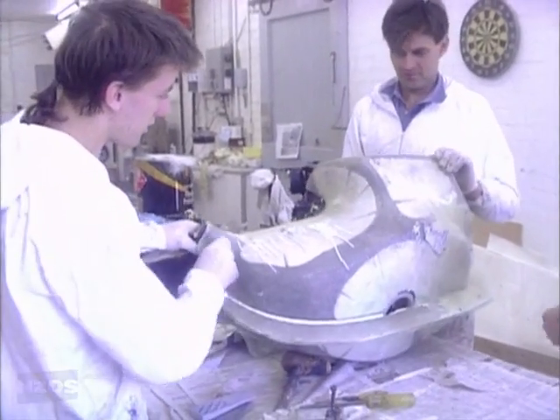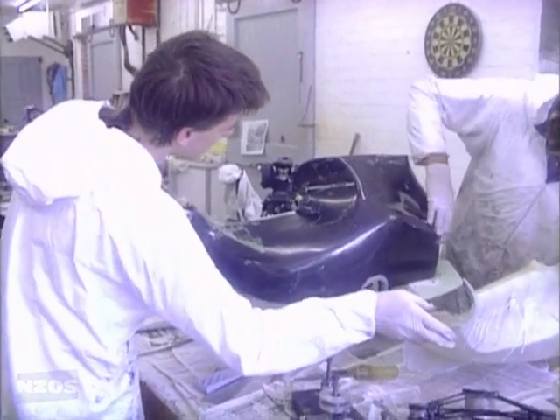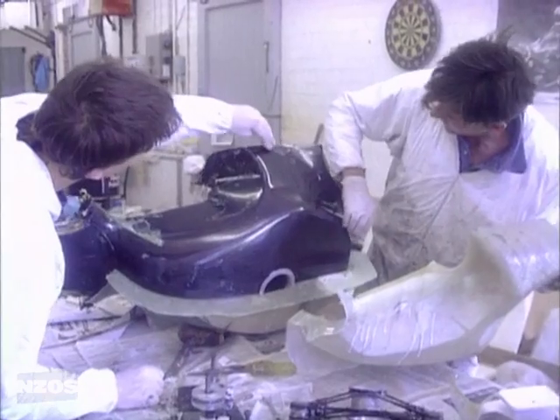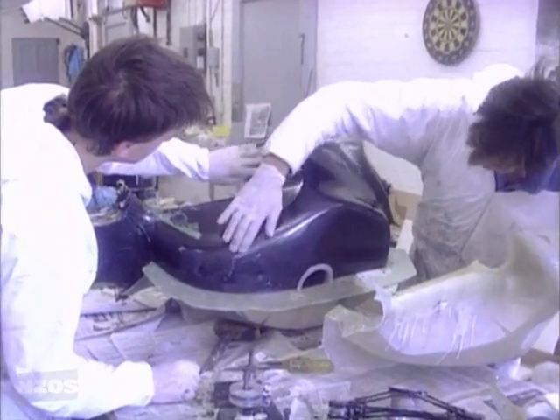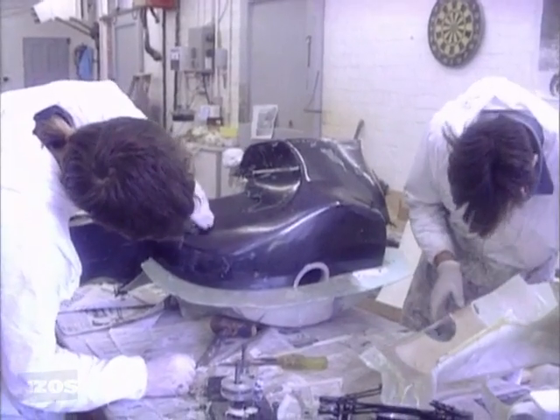The surface area in something like this — you can afford to use these expensive materials because you're really using very little of them. I would say that it would only be a matter of two or three hundred dollars worth of carbon fibre in this entire bike, counting the body, the suspension and the engine components.